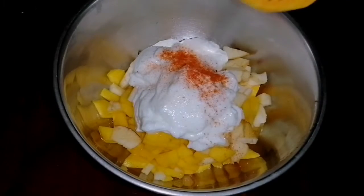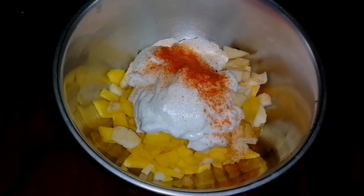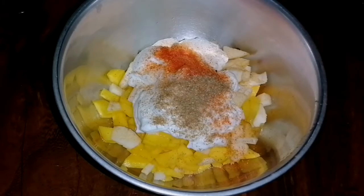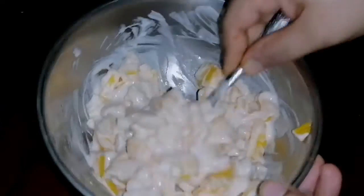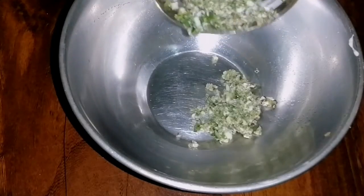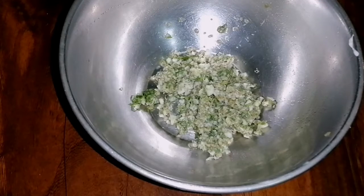Let's mix it up. Let's try the fruit and taste the fruit. The fruit is ready.